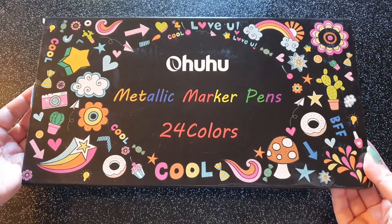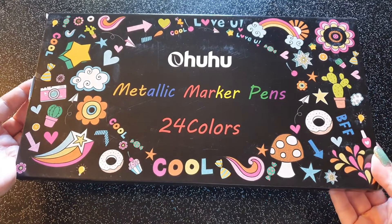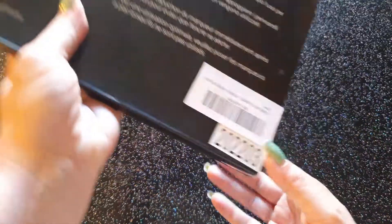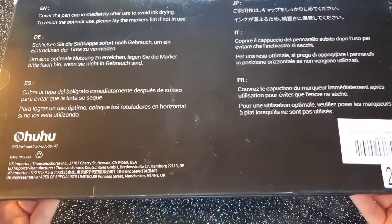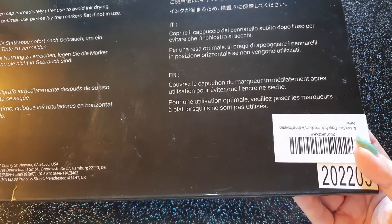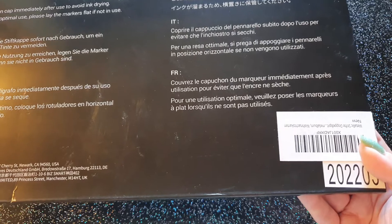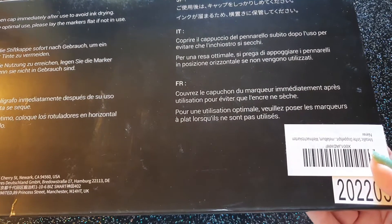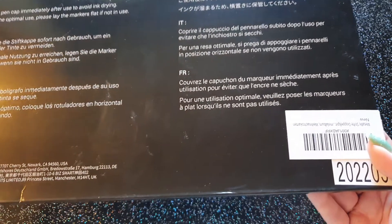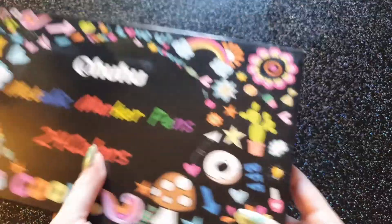On a une jolie boîte avec un fond noir et des motifs bien colorés. On voit directement que la marque nous propose 24 couleurs. Et voilà ce qu'on nous dit : couvrez le capuchon du marqueur immédiatement après l'utilisation pour éviter que l'encre ne sèche. Ce sont tout simplement des feutres classiques, c'est de l'encre. Pour une utilisation optimale, veuillez poser les marqueurs à plat lorsqu'ils ne sont pas utilisés — ce qui est valable pour tous les feutres.